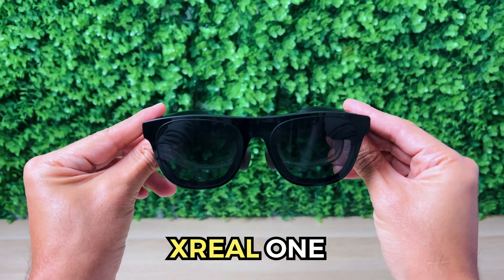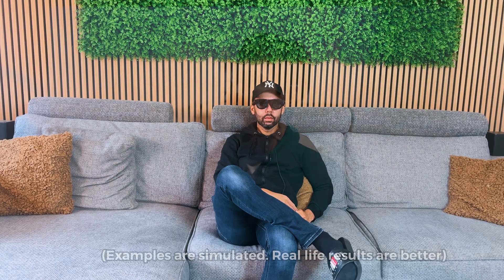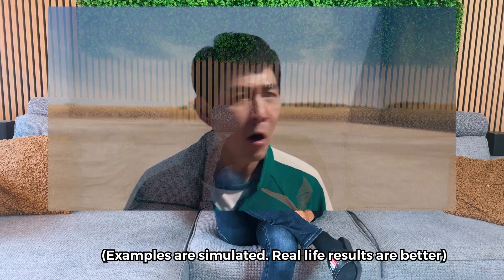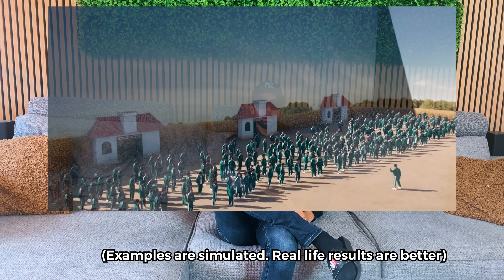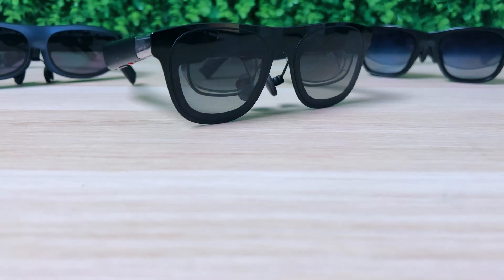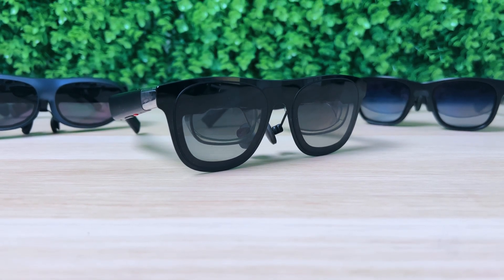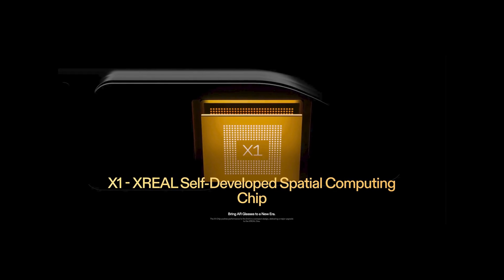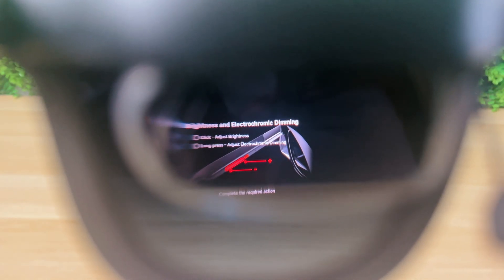This is the Xreal 1, the latest pair of AR glasses from Xreal that lets you watch content, play games, or even do some productivity on a massive home theater screen, anywhere you want. What sets the Xreal 1 apart from other AR glasses is Xreal's first-ever self-developed X1 chip, which opens up a lot of new features and takes AR glasses to the next level.